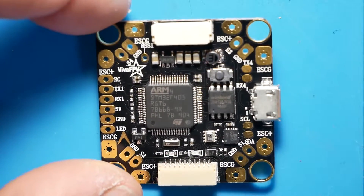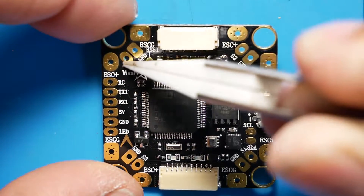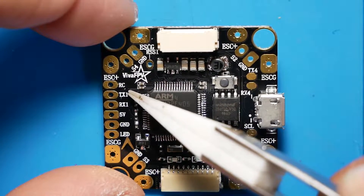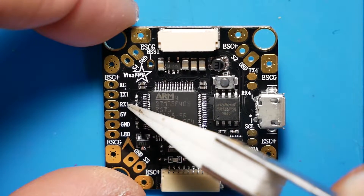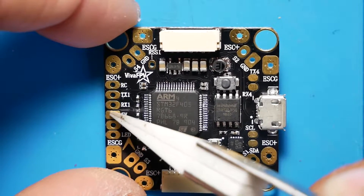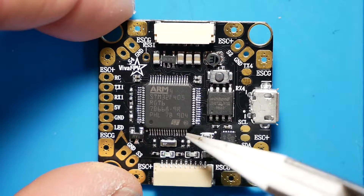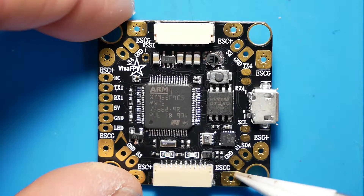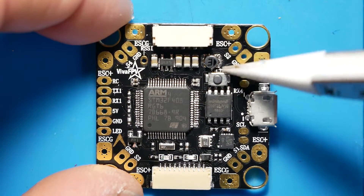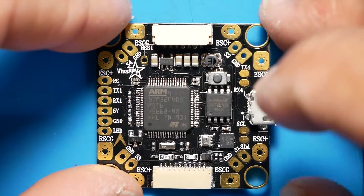What we've got on the board is our ESC connections — ground and signal for the ESCs. We have our RC connection right here. We have UART1, which is TX and RX, 5-volt, ground, and LED. I would imagine you're going to use these three for that. Over here you have motor 3, and we've got motor 1. Over here we have motor 4. That's about it on this side.